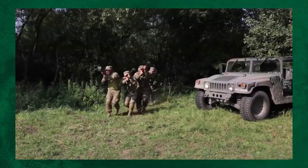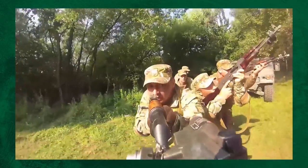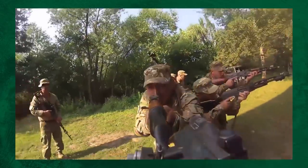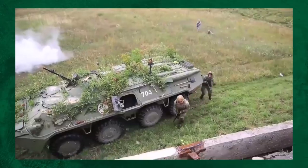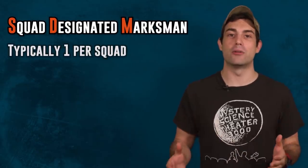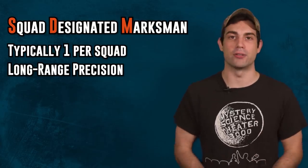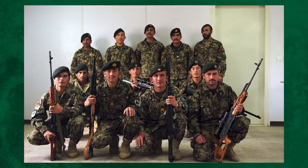No matter what army you serve in around the world, a squad has about the same amount of soldiers in it: 9 to 12. Each soldier has a different role to cover a different combat contingency. The SDM in each squad has the job of laying down precision fire at distances that the regular rifleman cannot reach with any kind of accuracy. You might ask, why not give every single soldier in the platoon the SVD if it's more accurate than what the rifleman carry? But that would be to ignore some of the limitations of the weapon.